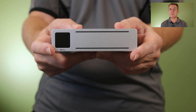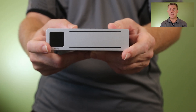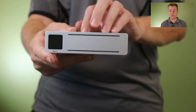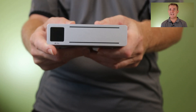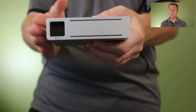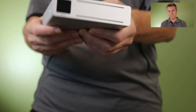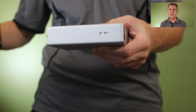Over here, the normal small LCD screen we're used to, that gives us all the features of settings, temperature, and how it's running. This is a metal constructed box. We have got our air intake and expel vents here. There are no fans on this device, so it will probably run fairly warm.